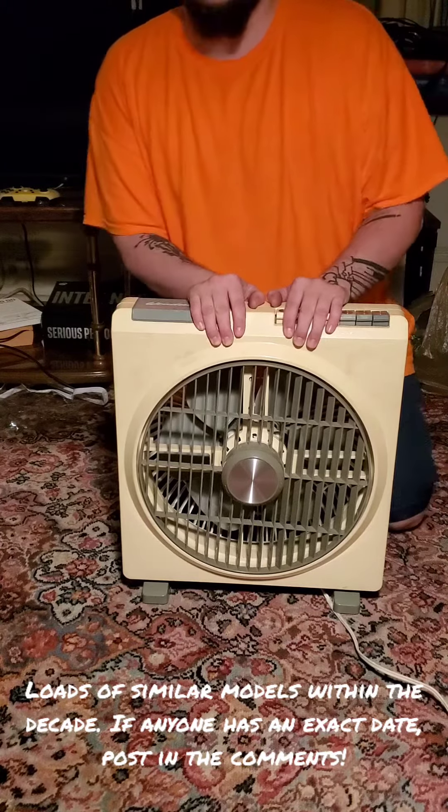That was the Windmere electric fan. I will try and put a date for this in the description, in case anybody's wondering. Thanks for watching. See you next time.